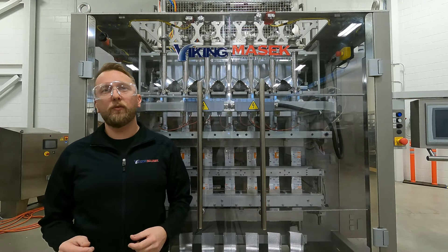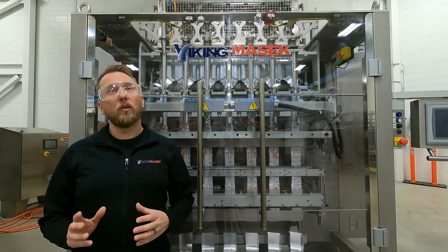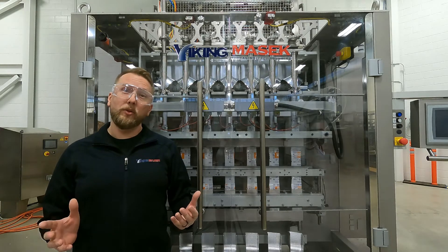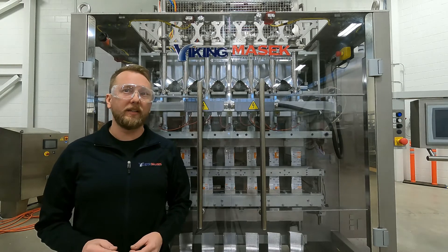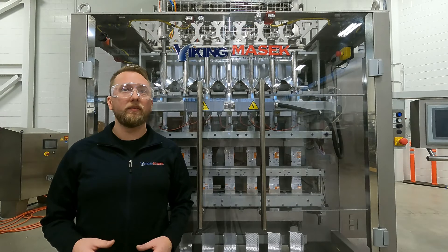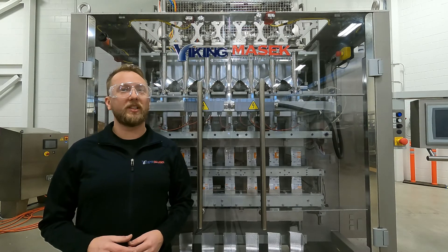Just remember to use safe working practices. Don't hurt yourself or somebody else. The work you do on the machine is at your own risk. We do have a dedicated service and parts team on standby to help you out if needed. If you need assistance, don't hesitate to give them a call at the numbers at the end of this video. With that said, let's get to it.